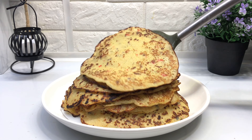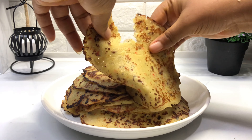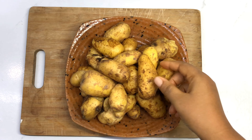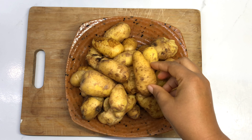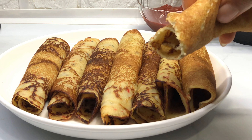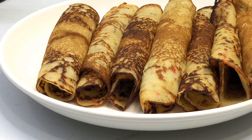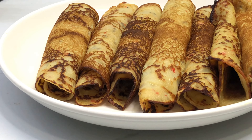Hello everyone and welcome back to my channel. In today's recipe I'm going to be sharing with you how I made these extra yummy spicy potato pancakes. You are going to love this — they are very simple to make and extra yummy, so make sure you watch this video to the end. If this is your first time here, my name is Grace and I share recipes like this that you'll find very interesting, so make sure you hit the subscribe button below.